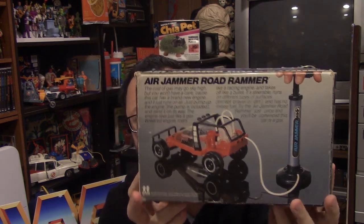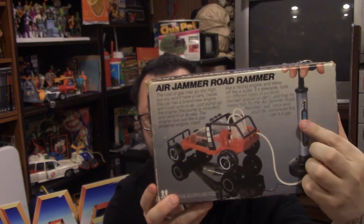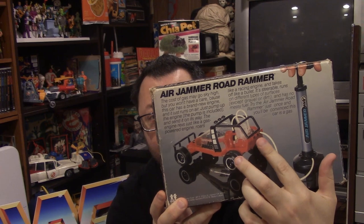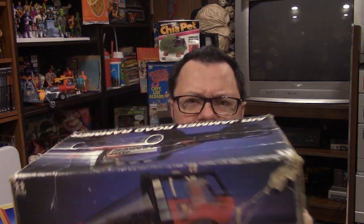That's right, Air Jammer Road Rammer. Here's the back of the box so you can get the idea. We've got the pump, we've got the hose, we've got the vehicle, and basically you pump air into the car, release the hose, and the car goes flying.